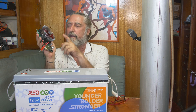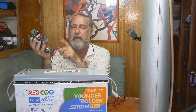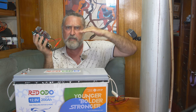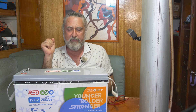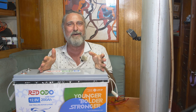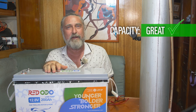I discharged the full battery after recharging it with the Bank Manager to the true 100%, and I got 202 amp hours out of it. Good number — right where it should be. First thing on the leaderboard is capacity: 202 amp hours. That's what it says on the label, actually more than it says. That's what we're paying for — I'd give that a great.